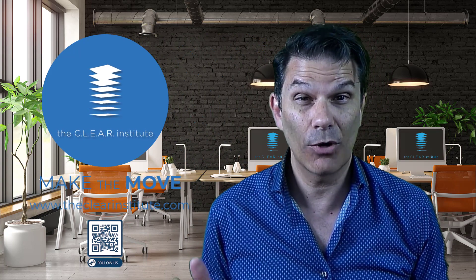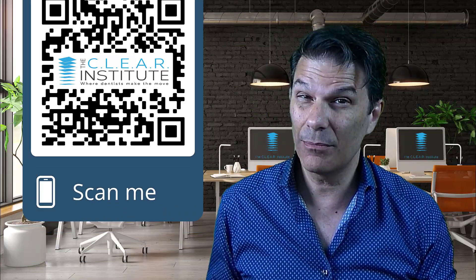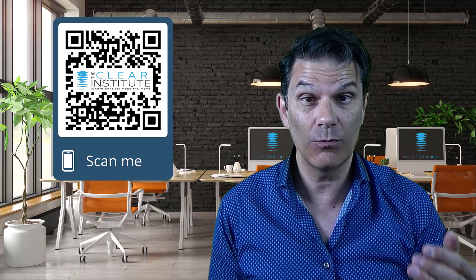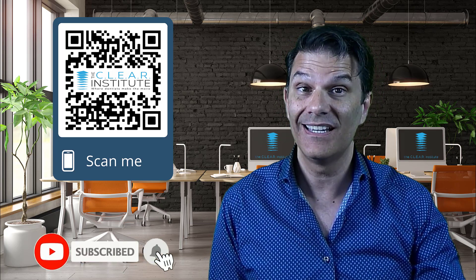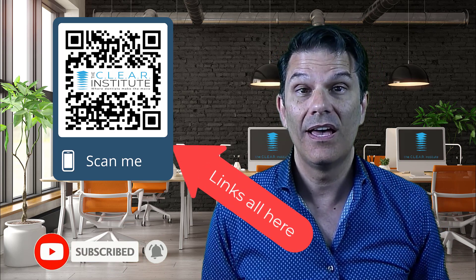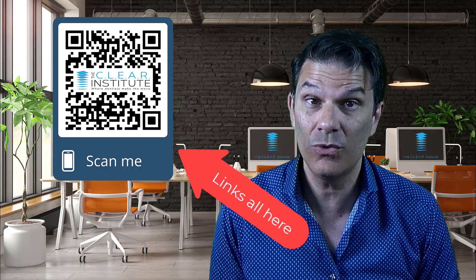More courses are coming, more videos are coming, so make sure you subscribe to this channel and click on the bell so you receive a notice every time we put a new video on the channel. Also, make sure you are on our list — the link is in the description below, and you will be notified every time we have a new course. There's a new digital e-learning platform coming online in September with a lot of courses. I'm sure you will be interested. My name is Stefan Reinhardt, Director of Education for the Clear Institute — have fun making the move!